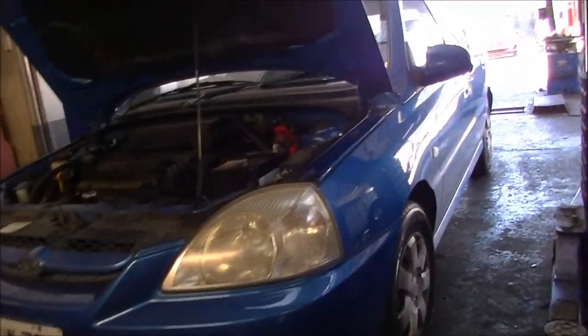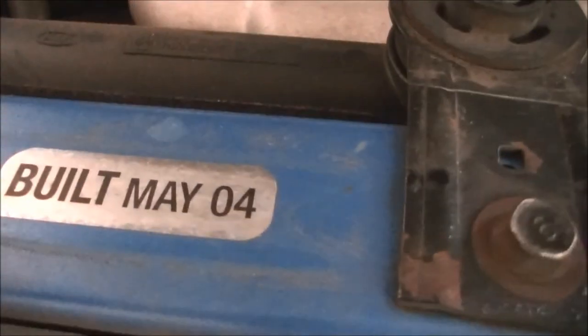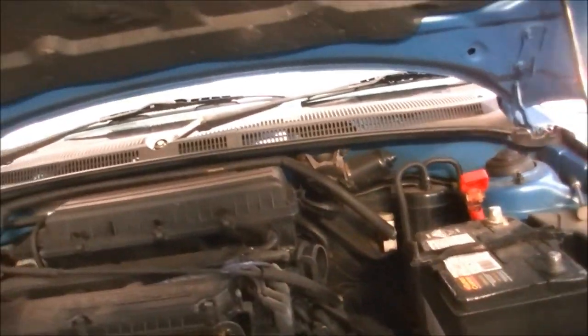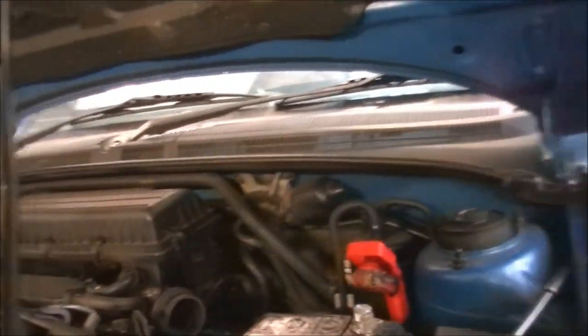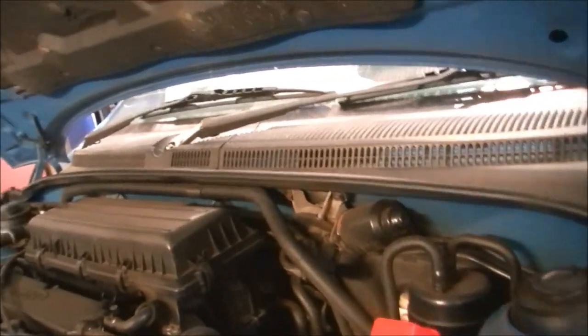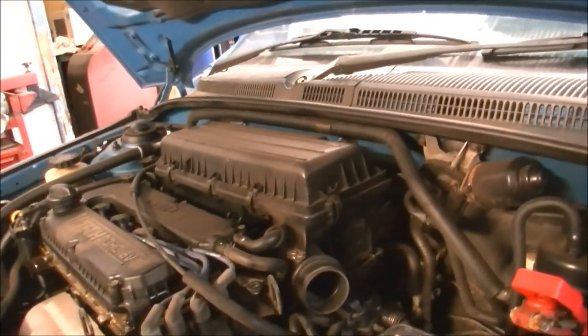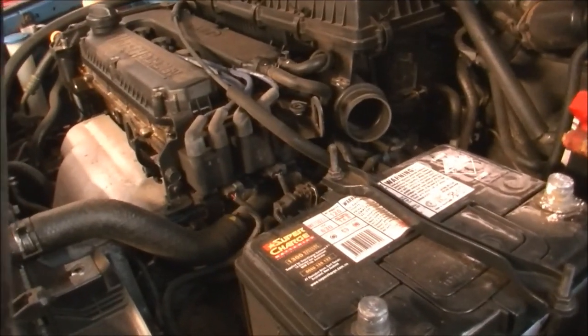G'day gang, this is the victim today - a 2004 Kia Rio. He's got a very stiff clutch pedal. Somebody told him that the cable was seized, which does happen on these sometimes. Someone else told him it needed a clutch plate or a clutch kit.